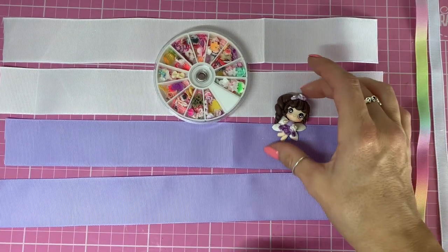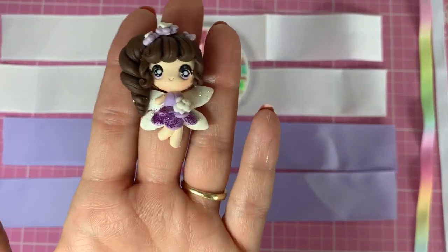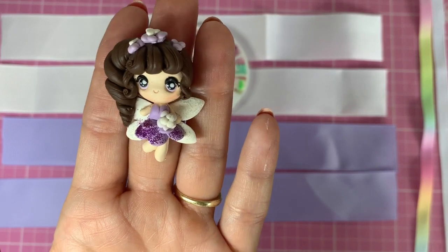Hello everyone, welcome back to my channel. I'm making a bow today using this Polymer Clay Fairy.